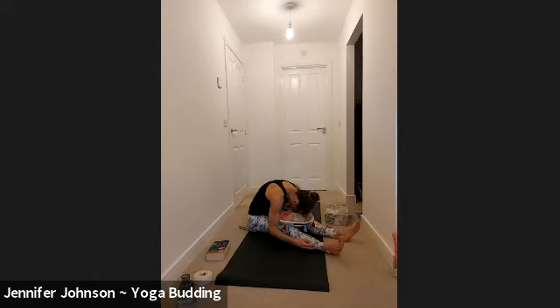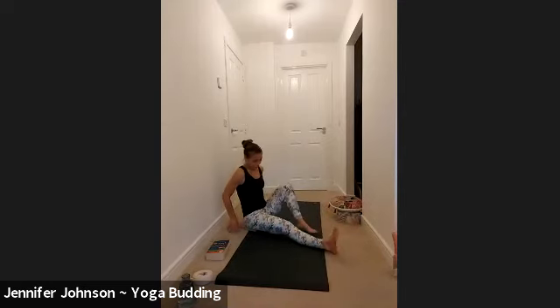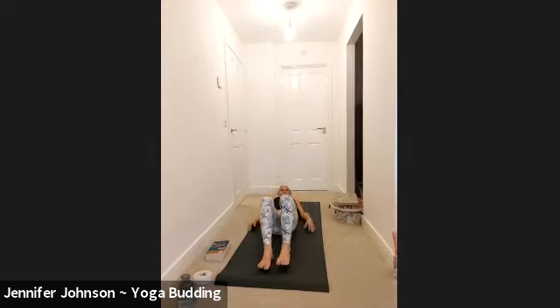Thank you for being here. Next inhale, gently walk up with your hands. Remove your props if you've had any. Bend your knees, push your feet into the floor, just remove your foam or cushion and then we're going to lie down on our back and take a little twist to each side.